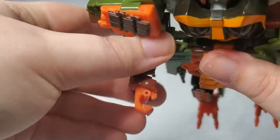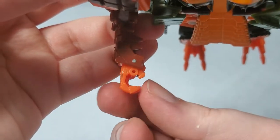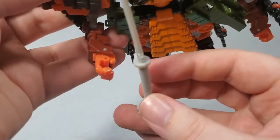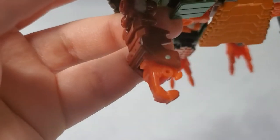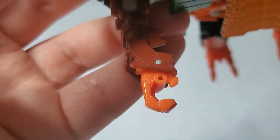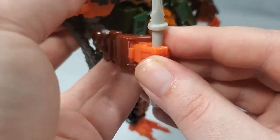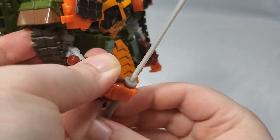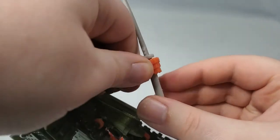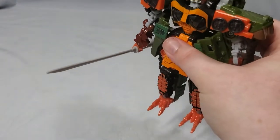Rather than the normal 5mm post and port which is common now, he has these sort of standard action figure hooked hands, so you have to try and get this in through the side, which leads to deformations on the hilt, and is part of the reason the blade is so messed up. If you're not careful, it can also stress and break his fingers — thankfully mine hasn't done that, but it can happen. You basically just have to force it in through the side and hope his fingers don't crack. Then just bring it down, turn it in his hand until it's sitting in the proper orientation.